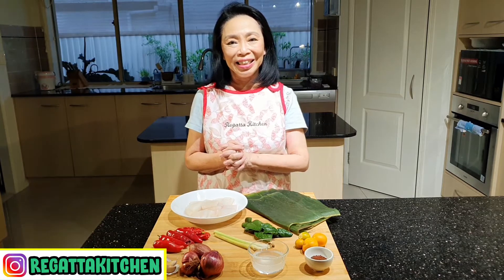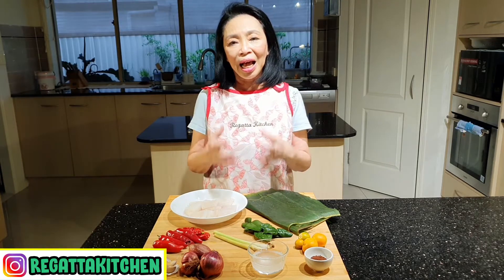Hello teman-teman, apa kabar? Bertemu lagi dengan saya di Rigata Kitchen. Hari ini saya akan berbagi resep bagaimana membuat ikan salsa Bali. Ikan salsa Bali ini adalah ikan yang dipepes dengan sambal salsanya Bali. Sambal salsa Bali ini pada dasarnya merupakan sambal matahnya Bali. Bedanya adalah kalau sambal matah Bali itu dimakan terpisah dengan ikan bakar, ayam goreng, atau ayam bakar. Kali ini sambal salsa ini akan dipepes dengan ikannya.